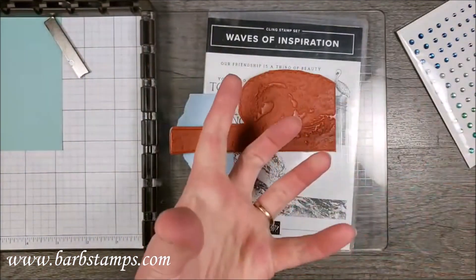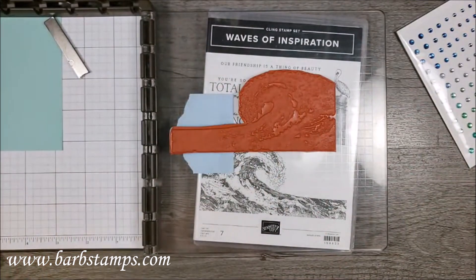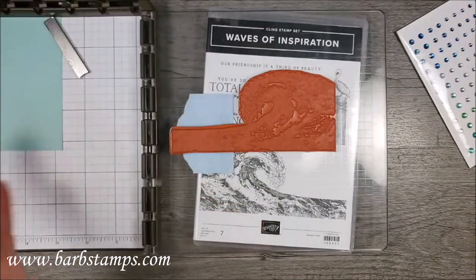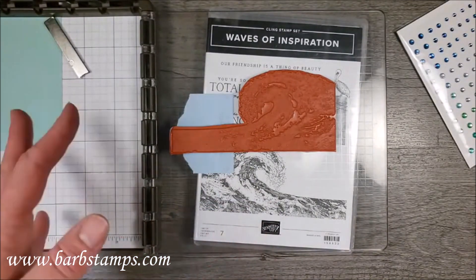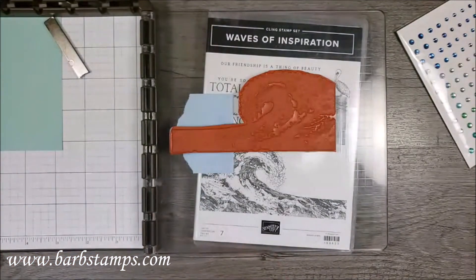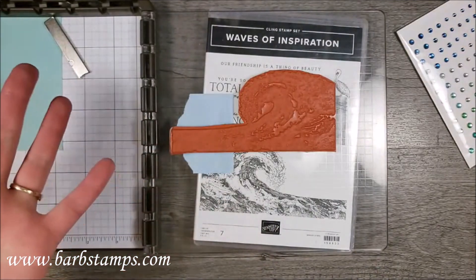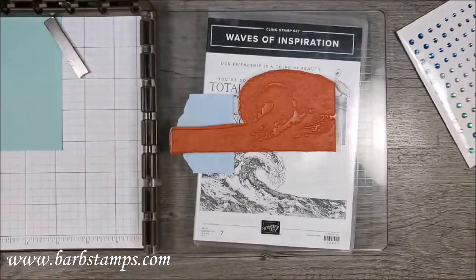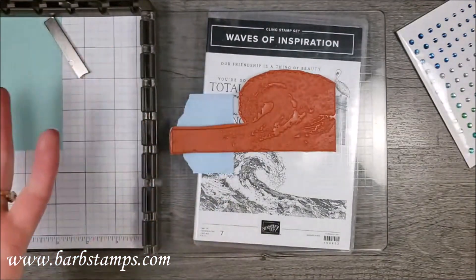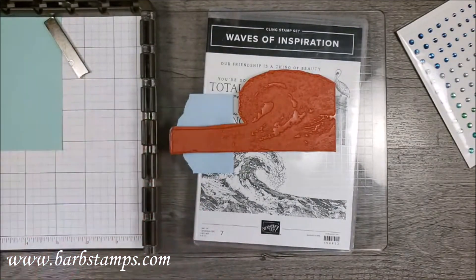The small machine is great if I'm going somewhere with my stamps — like visiting family or going to a stamp class, crop, or whatever — it's very easy and portable. And you can get it for half price if you have a party of $450 or if you're a demonstrator with your own party. You can get that little machine for half off, so around 30 bucks, which is totally worth it.